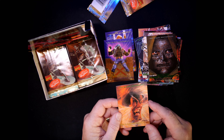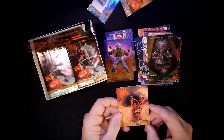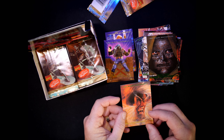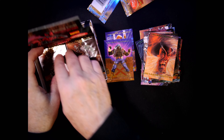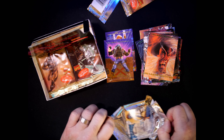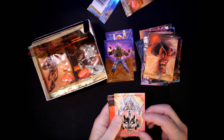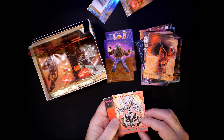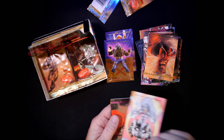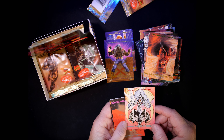Oh I love this one — this is a classic. I've been collecting Sabretooth. Card number 28, Bill Sinkiewicz. And Storm — I haven't seen this one yet. Oh wow, look at that! Card number 10, art by Michael W. Kaluta. Pretty cool.